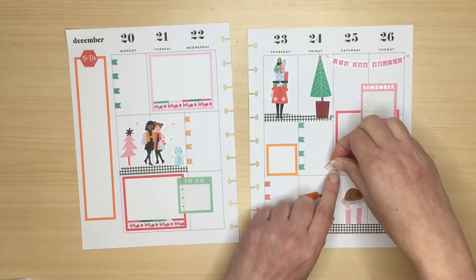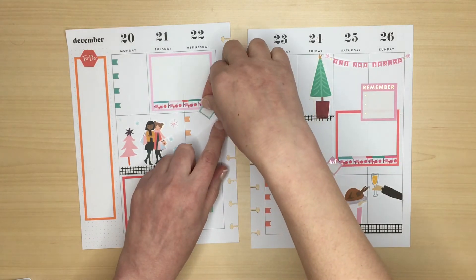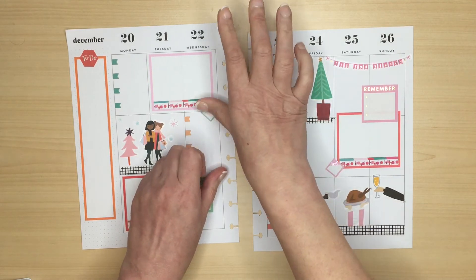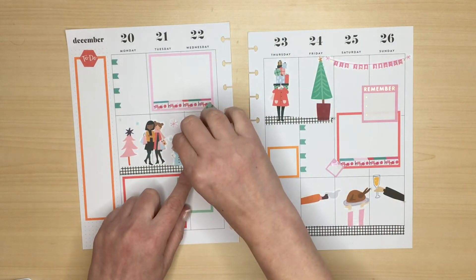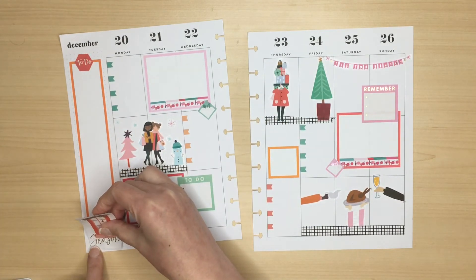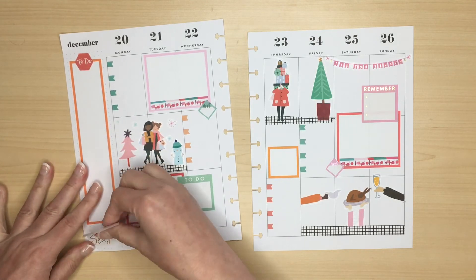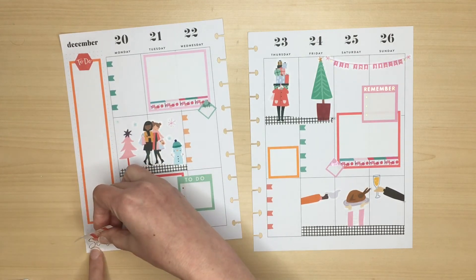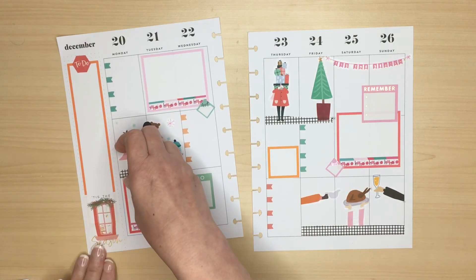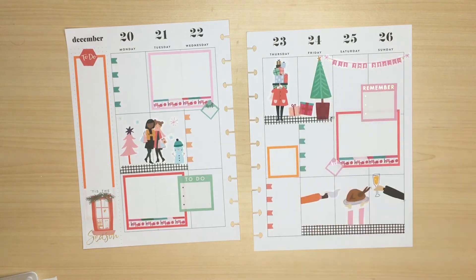Believe it or not my dad actually has a hospital appointment on Christmas Eve, not exactly how we wanted to spend it, so I'm just adding some appointment stickers to my spread. I found this cute woolly hat in the Squad Gold sticker book so I added it to the snowman. Then I took this decorative box sticker from the New Seasons book which says 'tis the season' and added it to the sidebar to finish it off. I noticed the gap on the other side of the page between the girl and the Christmas tree, so I added some presents just to complete that scene.